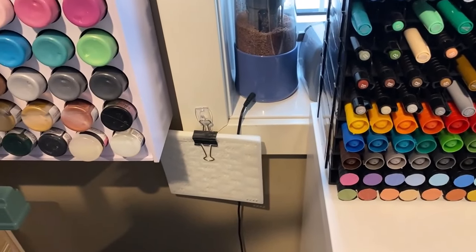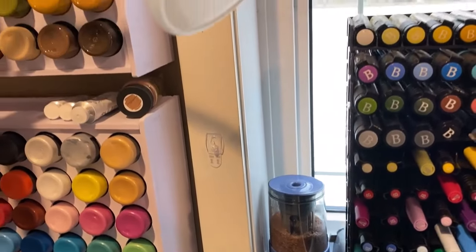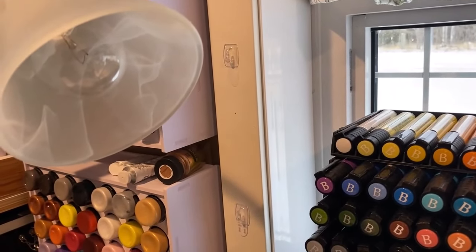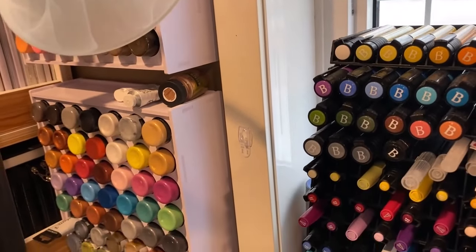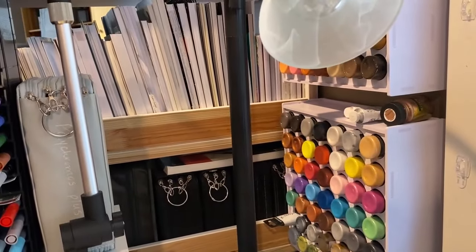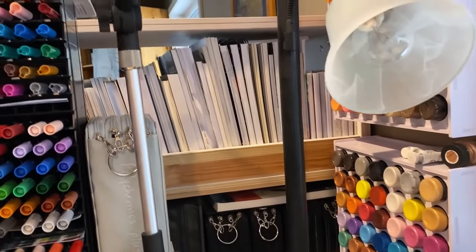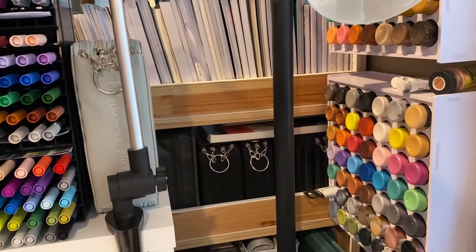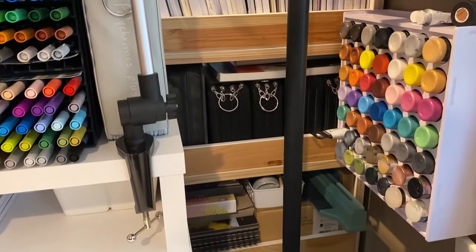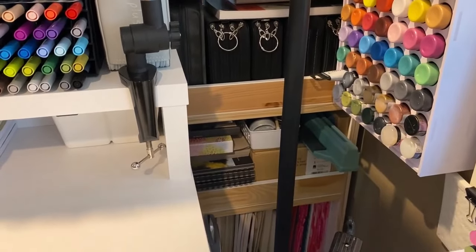There's a few stencils hanging from a clip there, and you can see more of those little 3M hooks on the side of the trim on the window. I did have more stencils hanging there but I'll show you in a sec what I did with those — I found a better place to put them. You can see there's a bookshelf there — it's an Ikea bookshelf — and there's some extra coloring books there. That's where I store a few of my pencil cases of my less-used pencils.